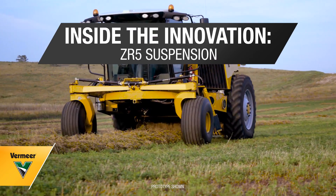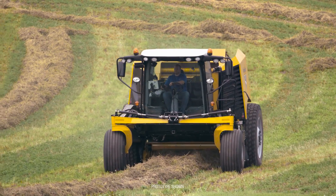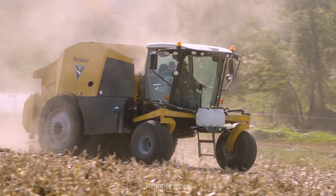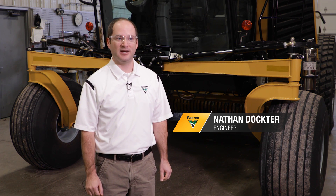We found we're less stressed at the end of the day and we feel like we could bail longer into the day because of that. My name is Nathan Docter. I work as an engineer in the Forage Innovations team at Vermeer.